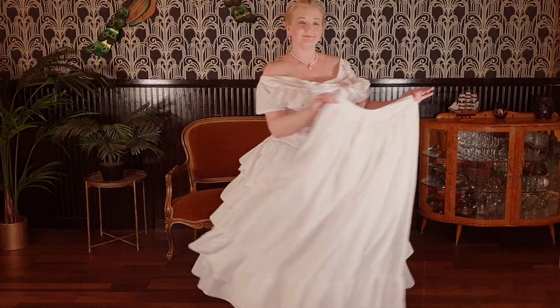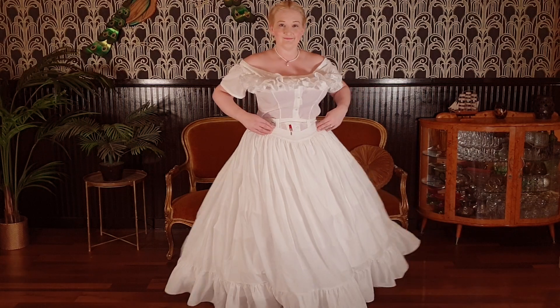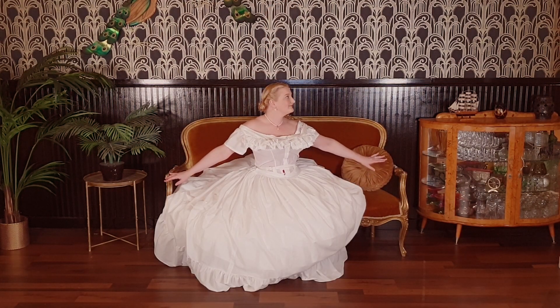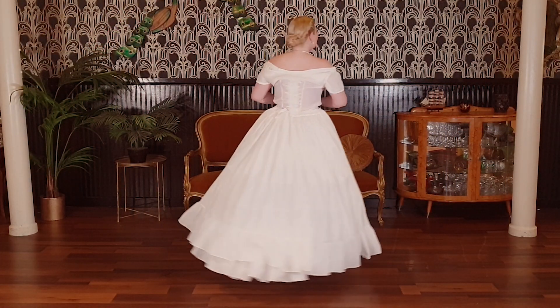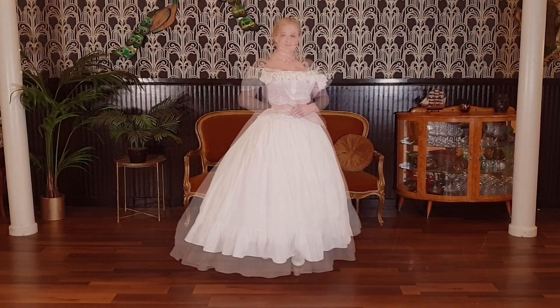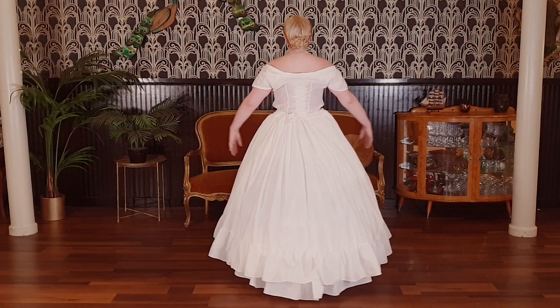My final 1860s undergarment is a simpler petticoat, this time with a narrower waistband and just one ruffle at the hem. Overall, the undergarments are delightful, particularly when twirling.